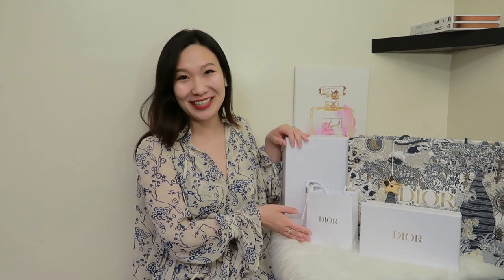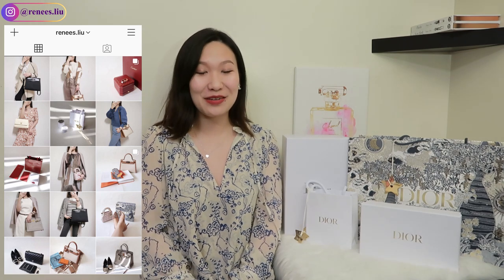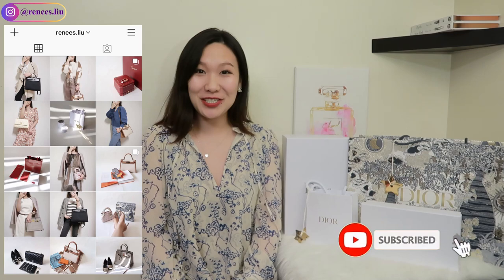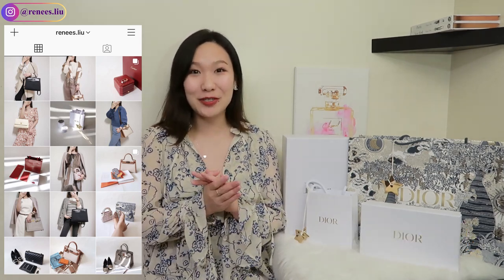Hi everyone, welcome back to my channel! Today I will be sharing with you a huge Dior shopping haul unboxing. If you're new to my channel, my name is Renee. I do videos on luxury shopping, iCandy unboxings, reviews, and comparisons. If that interests you, consider subscribing to join my family — I would love to have you back.